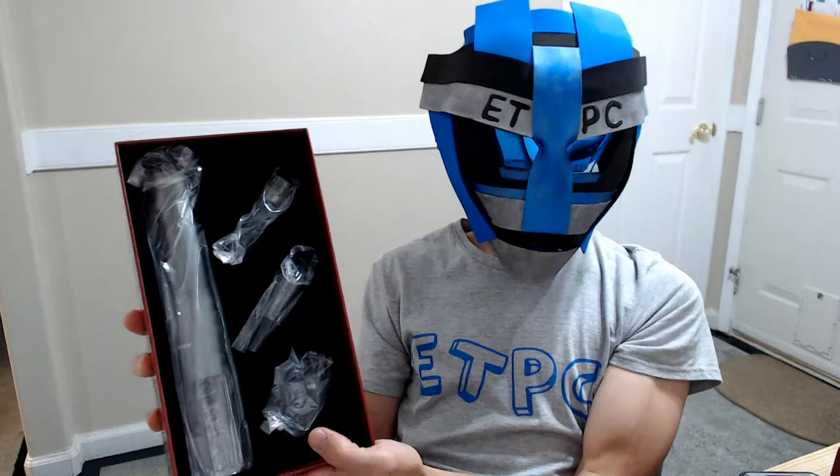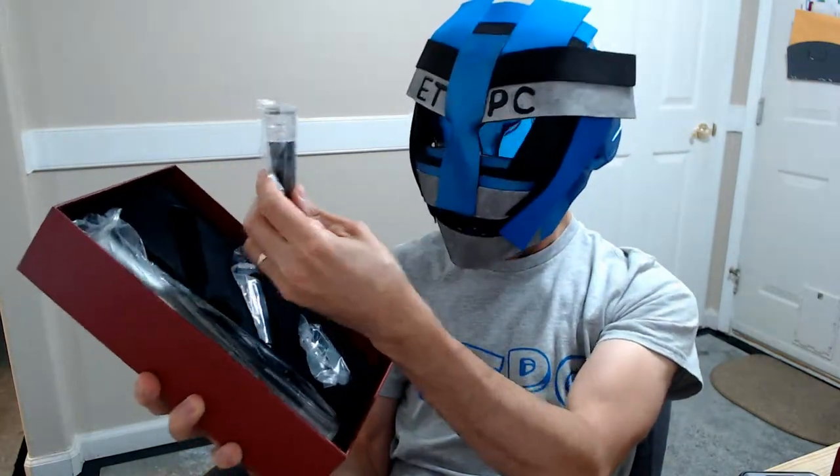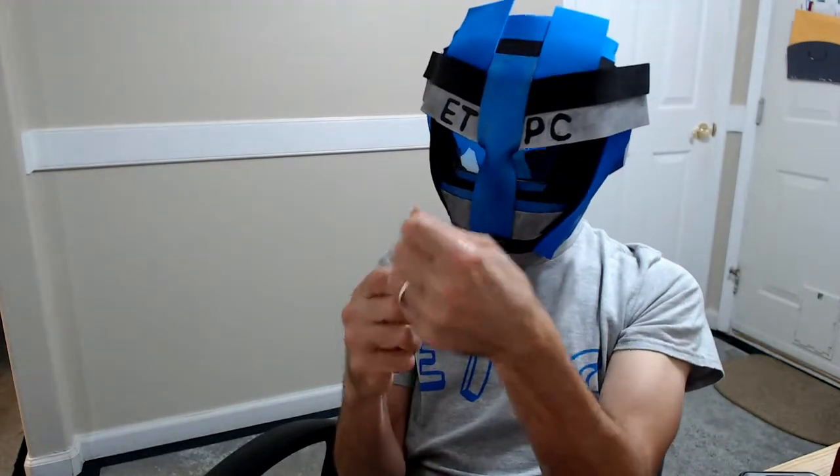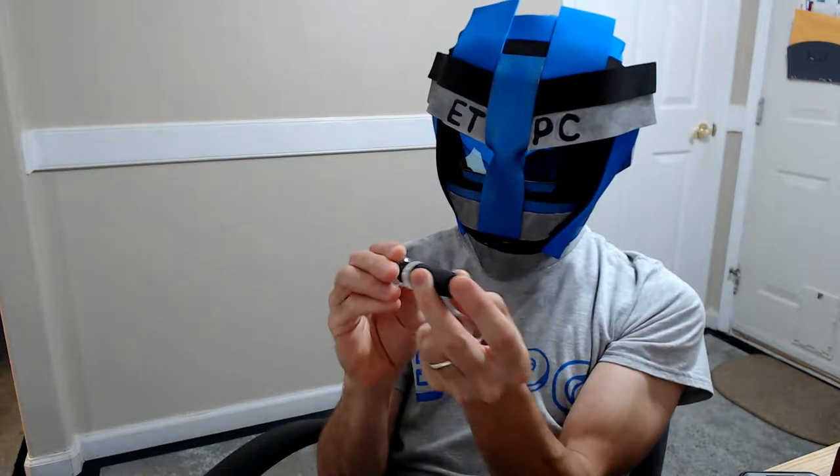What's first we want to grab out of here? Let's go with the top one, shall we? Let's see what this is. It's a little pump.